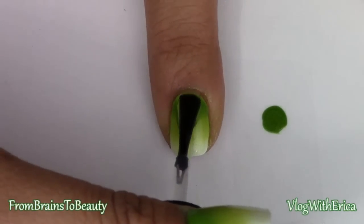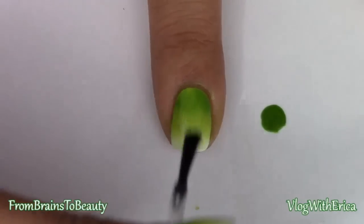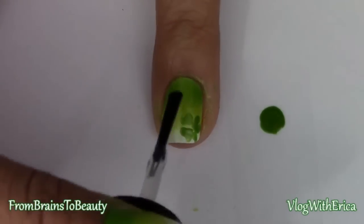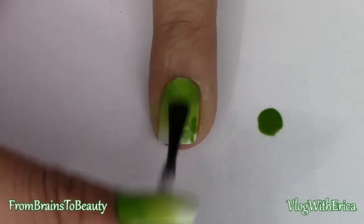To finish this off, apply a top coat. For your accent nails, make sure your clover is completely dry before you apply your top coat — otherwise you might cause some streaking.